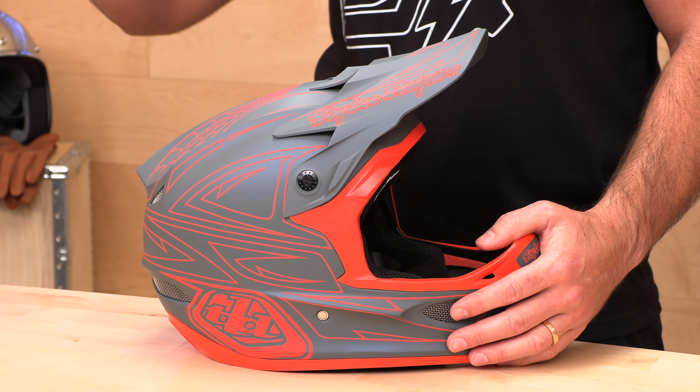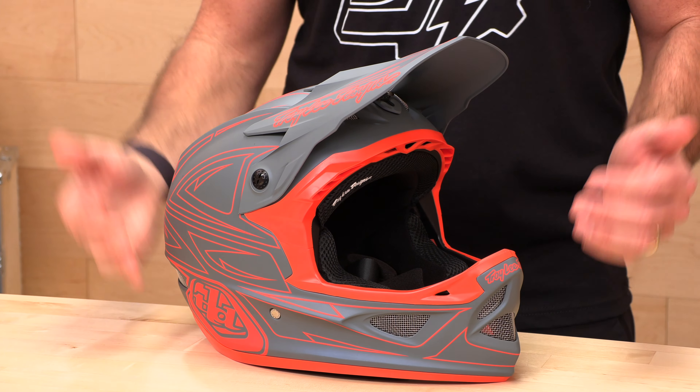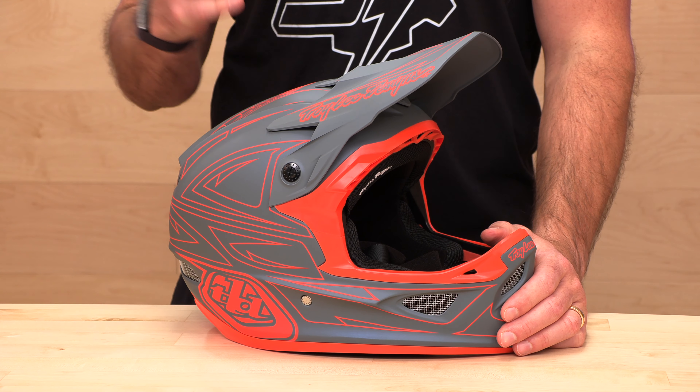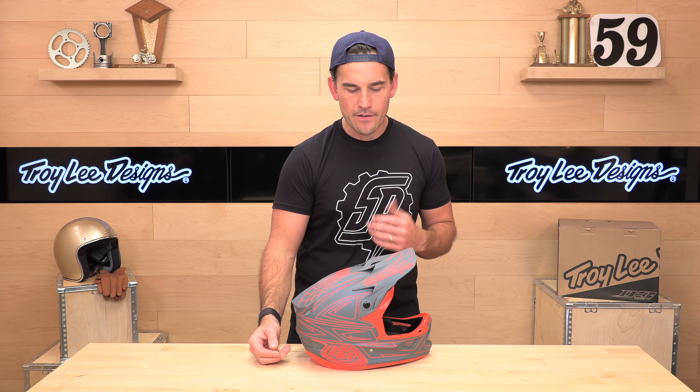These are composite helmets, and on the D4 they even have a full carbon shell. The D3 is sandwiched in the middle, but you are getting a fiberglass shell for about $295 at the time we're making this video. So considering you're getting that lightweight fiberglass shell, this thing is a relative bargain compared to some of its competition. The helmet comes in at 2.7 pounds, so nice and lightweight, and it's got lots of features that we're going to dive into right here.